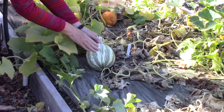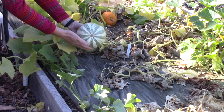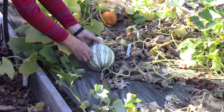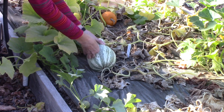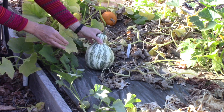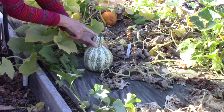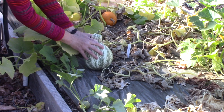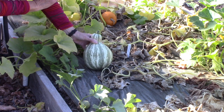This next winter squash is called a kusha — I've never grown it before. Look at these interesting stripes. Now when I press my thumbnail in there with all my might, I cannot cut through that skin, so it's telling me it's ripe. But of course I've got a green stem. I'm just going to go with the thumbnail test and say it is ripe.